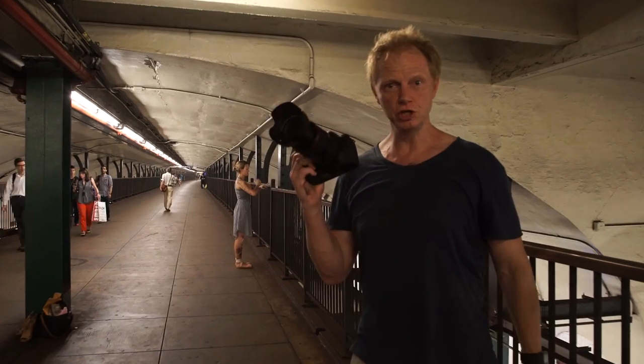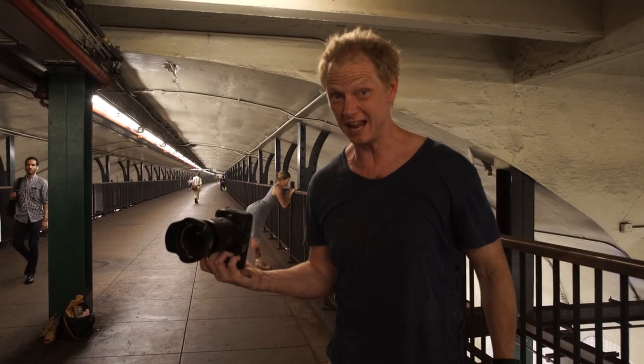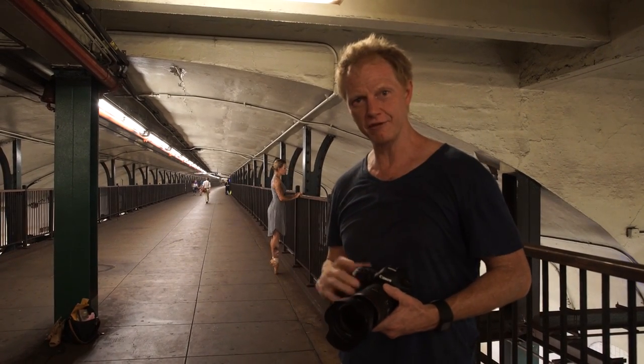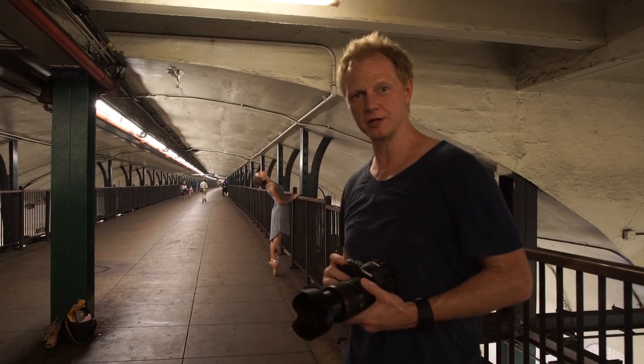All day I've been shooting with the new 24 to 105 lens and it's been amazingly sharp. I've been carrying the camera around all day and I even forget it's in my hand — very lightweight. We are going to now shoot in a very high ISO. We're going to do some dance stuff here with Anna and we'll see how the noise looks.